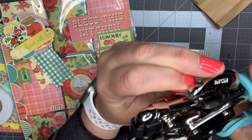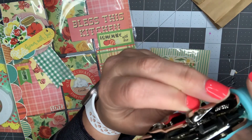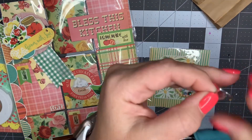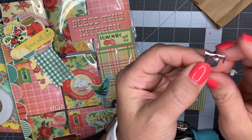I'm just eyeballing where I want it to go - I don't want it too close to the edge. That one is not as clean; I probably should have gone down a little bit more.